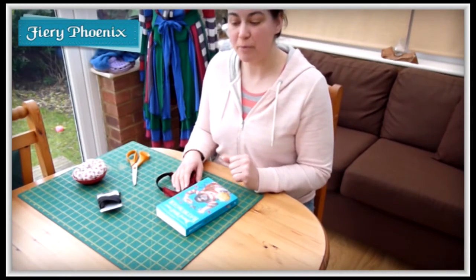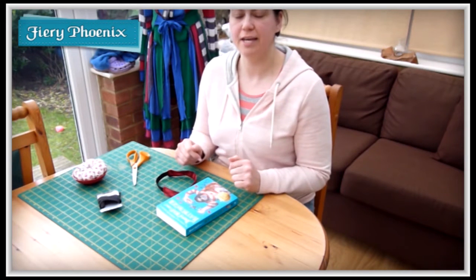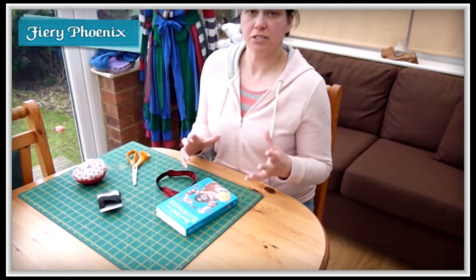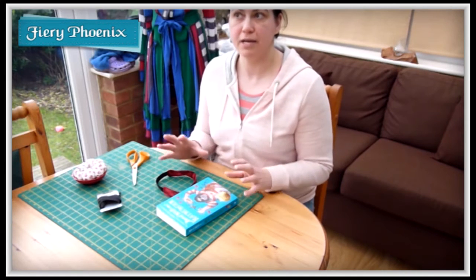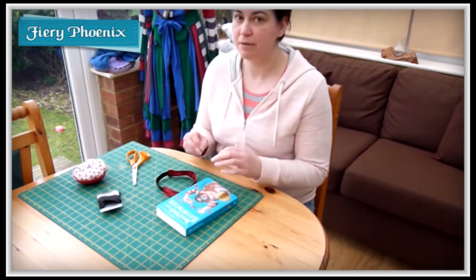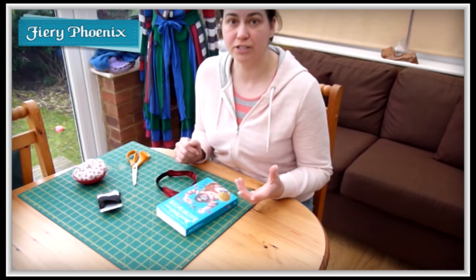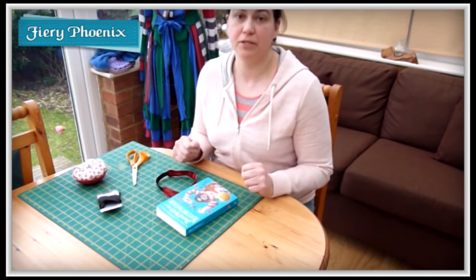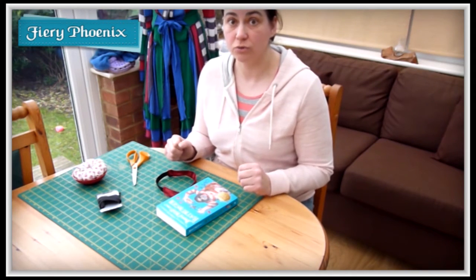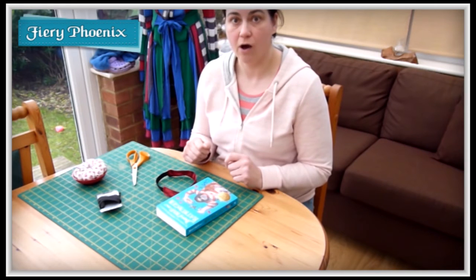Hi there Fabric Jugglers, it's Babs here from My Fiery Phoenix and today I'm going to be starting a new series of 10-minute Marvel tutorials. These are tutorials around constructing something out of fabric which will take roughly 10 minutes or less — not 15 minutes, not half an hour, roughly 10 minutes or significantly less. To stay up to date, subscribe to the channel by clicking the logo or the big red button on screen.